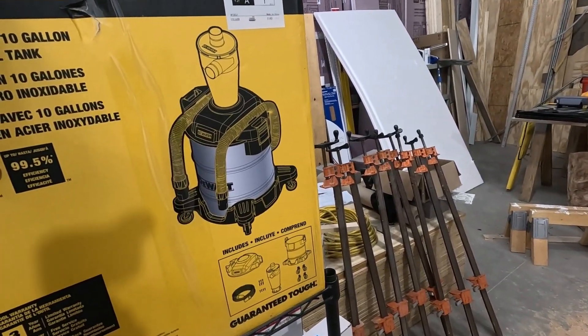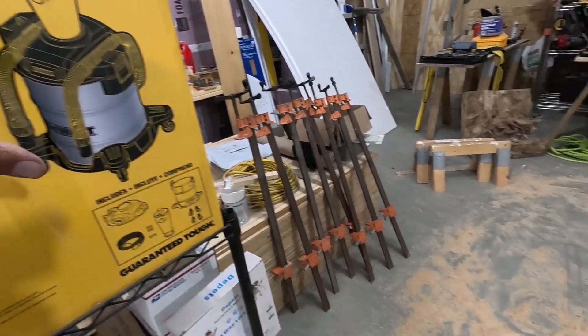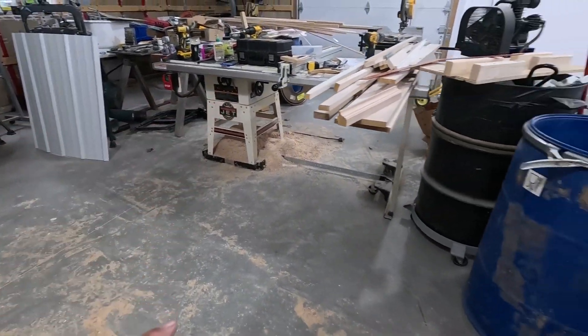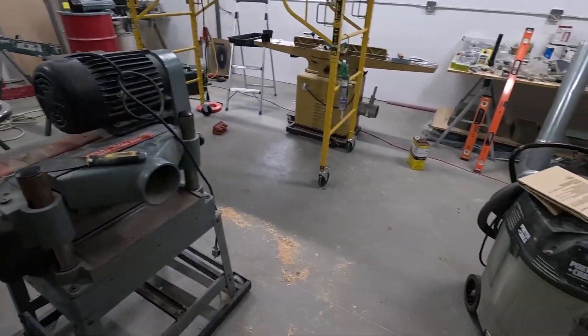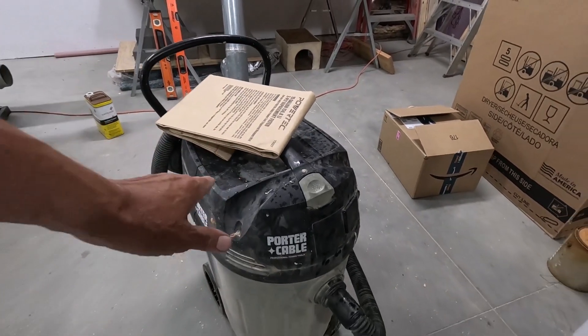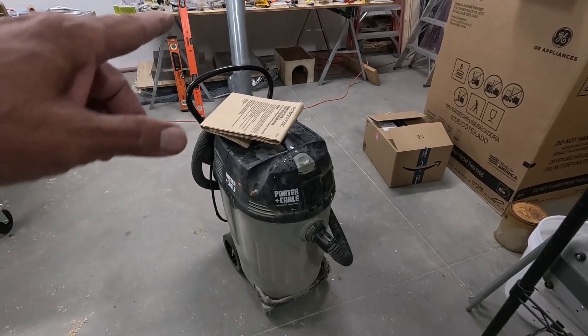Today I'm going to review this DeWalt cyclone separator on this mess here, that mess right there, generally the whole shop, and I'm going to use this old but very powerful vacuum.